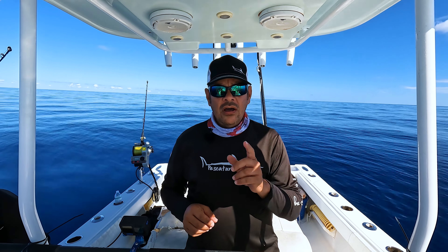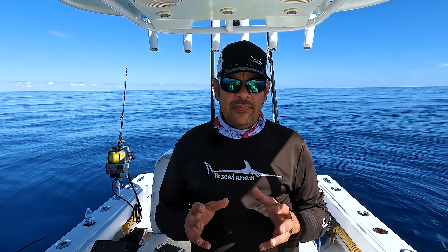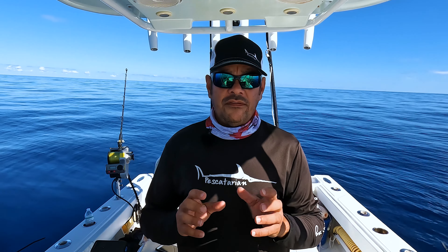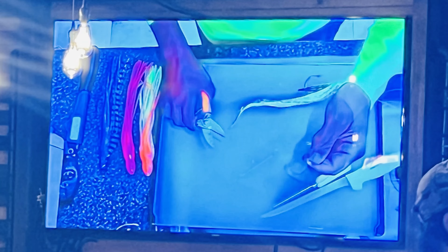Hey guys, today we're out here in the Sword Grounds and we're going to show you a very cool and important feature for your Garmin Sonar. If you like to bottom fish in deep water, then you need to watch this video and learn this simple but very effective feature for your Garmin Sonar.